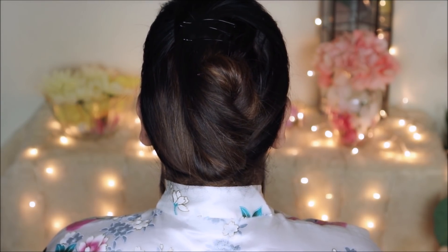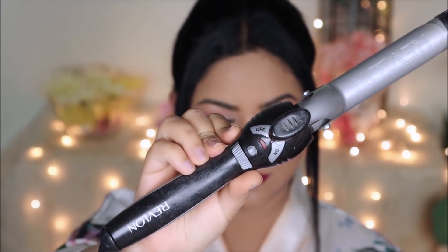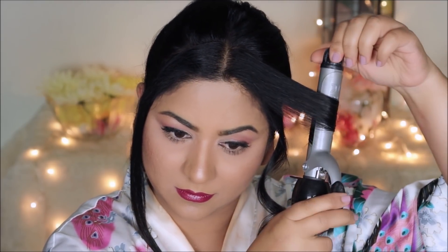To curl the front hair I'm using my Revlon one-inch curler. I used the Chi heat protectant spray off camera, so make sure you always use a heat protectant before applying heat to your hair. I'll divide each side into two smaller sections — it's easier to work in smaller sections. I'll insert each section into the curler and curl away from the face, holding for about five seconds before releasing. I'll repeat the same on all four sections.